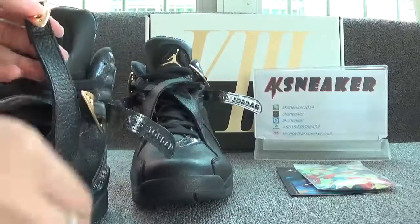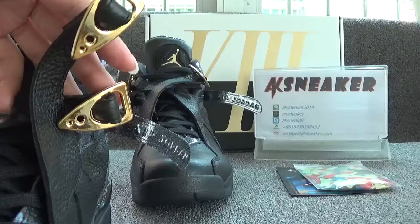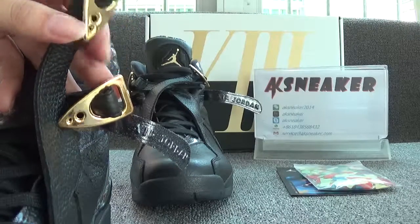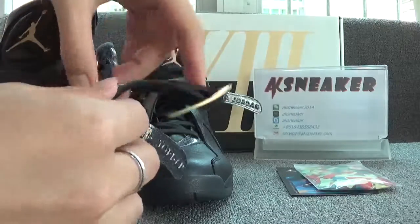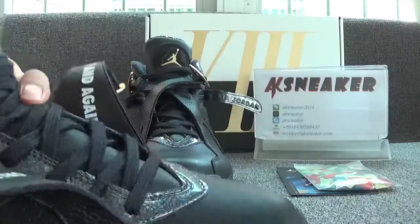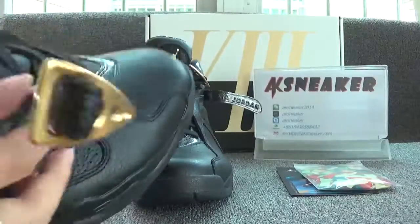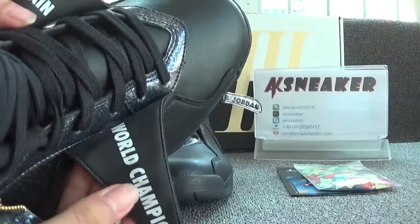And you can see the golden part — it's the mechanical material. Now let's have a look at the back of the crossed shoelaces. You can see the world champion's text.